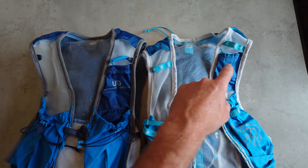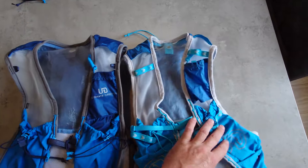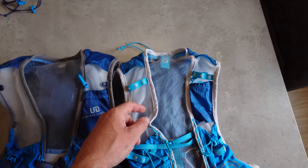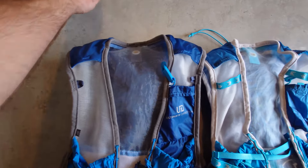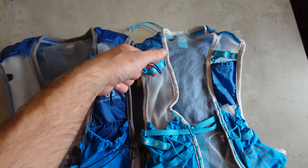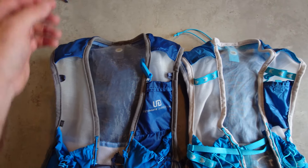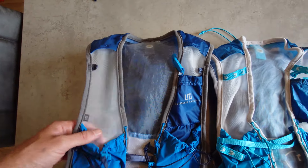Both feature this little waterproof pocket on the shoulder and they also both come with a little emergency whistle. The first change is here — the previous model features two little elasticated straps designed to hold your water bladder hose if you use a bladder for your hydration system. They've removed those on the new model and replaced them with removable straps which do the same job as the permanently fixed versions.